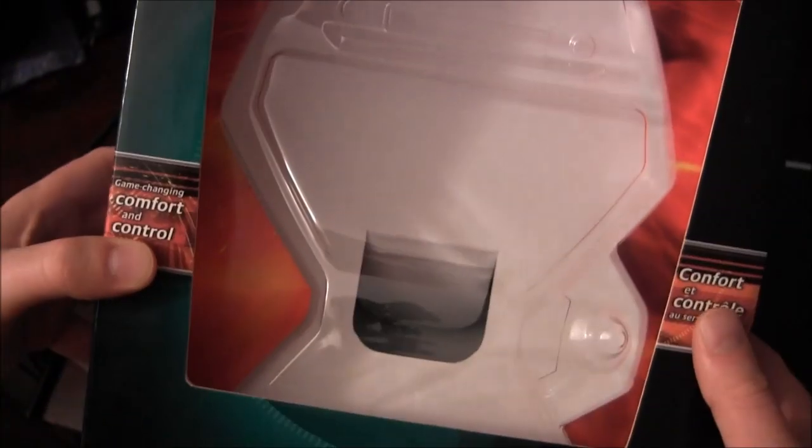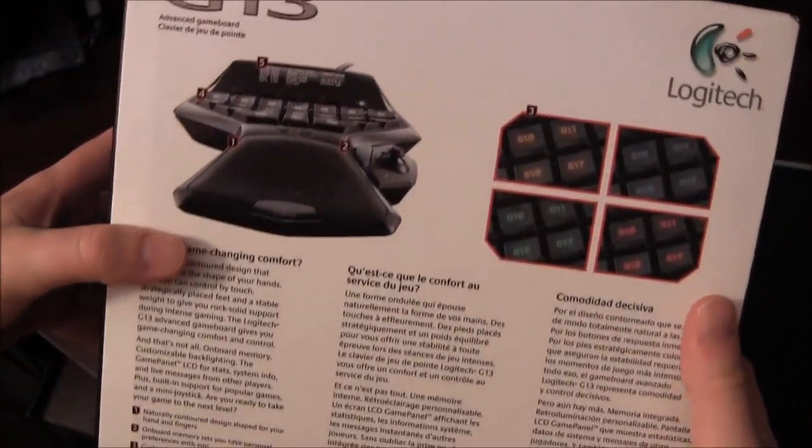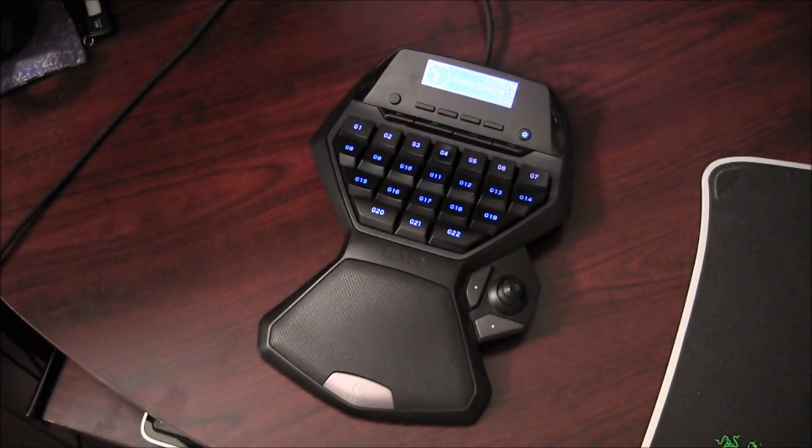This is the box it would come in. As you can see, it's not in it right now. It's a fairly large box, kind of a nice handheld thing here. And there's the product itself.